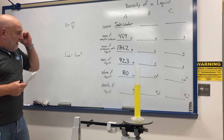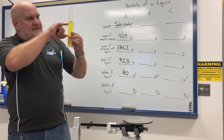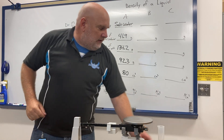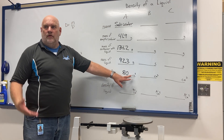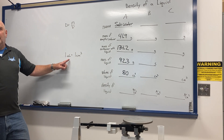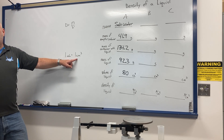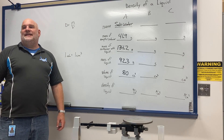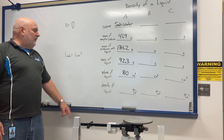The volume of the liquid I can read right off the side of the graduated cylinder — about 80 milliliters. Now, one says milliliters and the other says cubic centimeters. A milliliter and a cubic centimeter are exactly the same amount of space. Milliliters are typically used for liquids and cubic centimeters for solids, but they're interchangeable. So 80 milliliters is also 80 cubic centimeters.